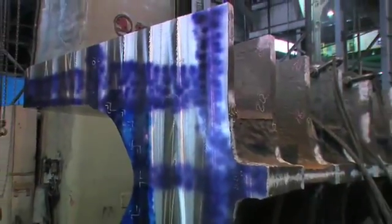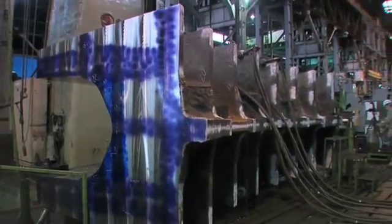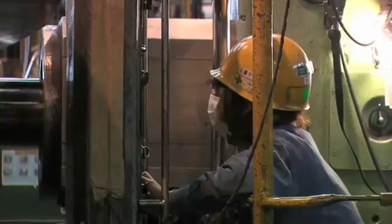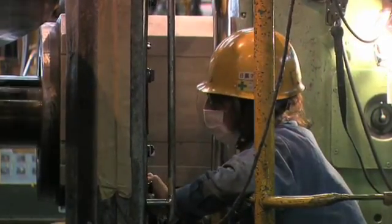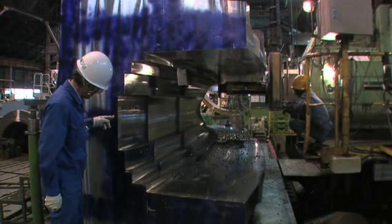Blue paint marks sections of the saddle for machining. A milling machine takes a pass at machining the interior saddle surfaces to form precise grooves. As we near completion, you can see what the final geometry is going to look like for the cable saddles and how smooth the piece ultimately is.